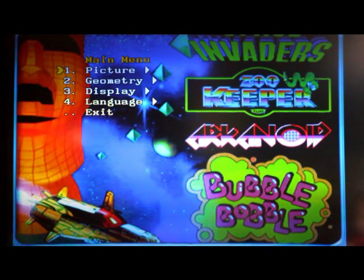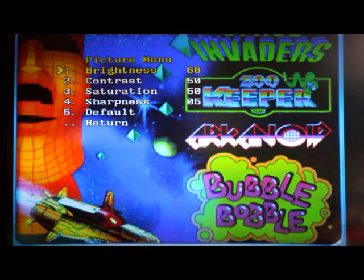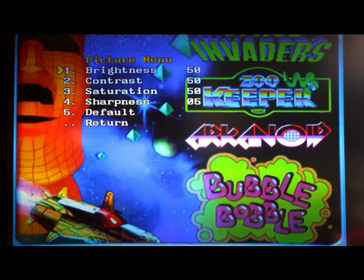This menu is really useful — you can adjust a number of different things. You can adjust brightness, contrast, saturation, and sharpness to tune your picture in. Just hit the menu button and use up/down to increase or lower the brightness, and similarly for contrast, saturation — your typical monitor adjustments. Hit menu again to get out.